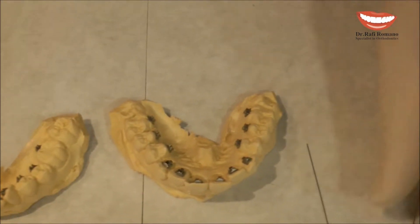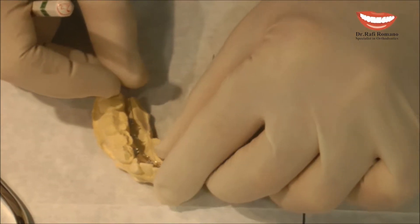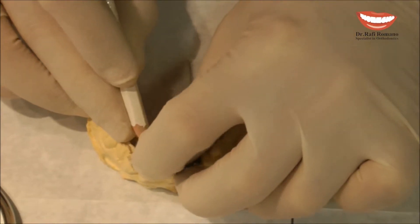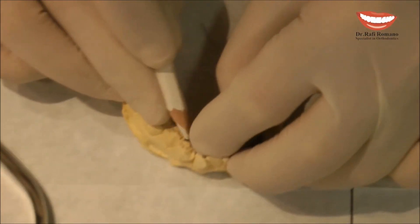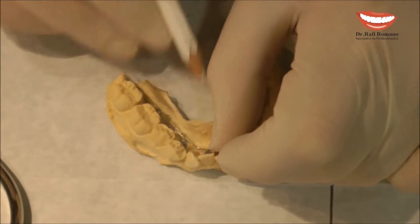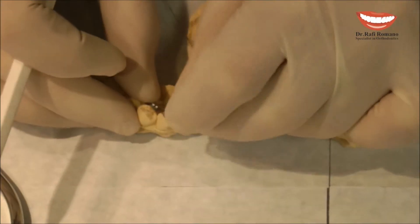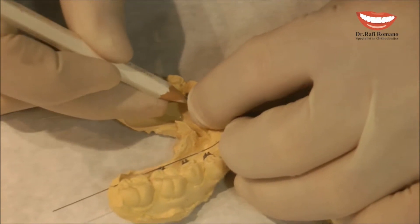I take the wire, I place it in the anterior part and I mark my mark on the wire in the middle of the premolar. Not between these two teeth, not close to the premolar, but in the middle of the premolar. Then I do the same on the other side, in the middle of the premolar.